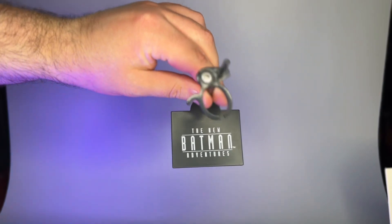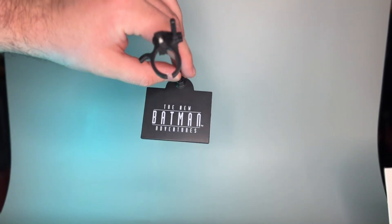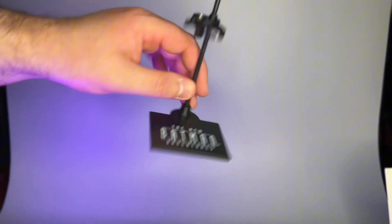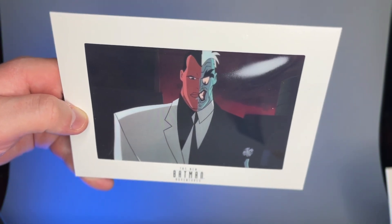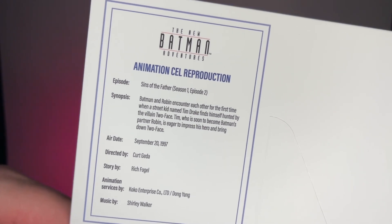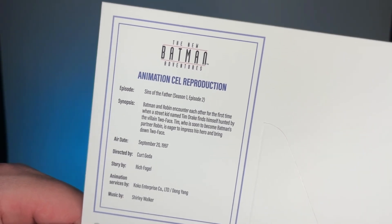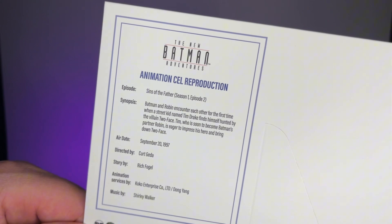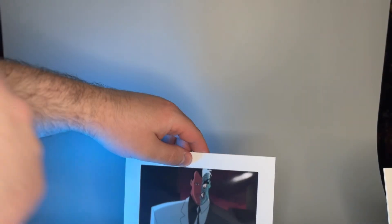Let's check out the accessories. This comes with a unique stand specific to this wave — I really do hope they include these with the Target exclusive line. Once again we get this animated cell reproduction, and you can see Two-Face there — it's a pretty cool shot of him. On the back of the card we get a little read-up: Season 1, Episode 2, 'Sins of the Father' — Batman and Robin encounter each other for the first time when a street kid named Tim Drake finds himself hunted by the villain Two-Face.